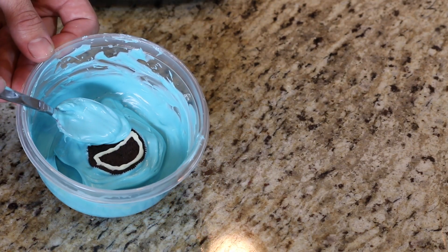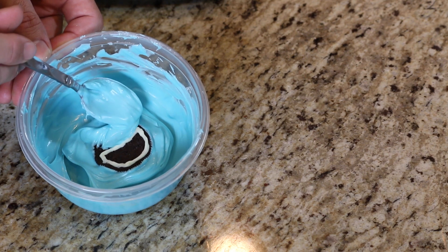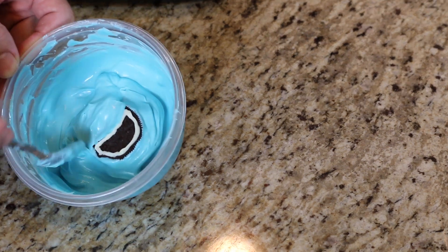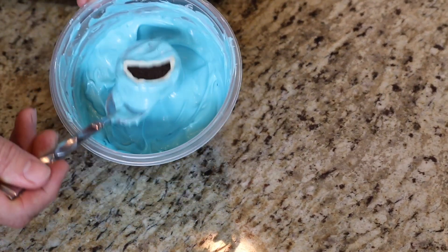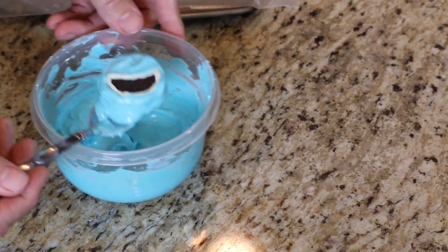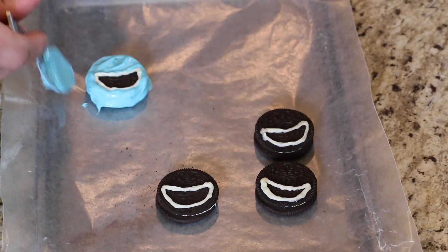You can use the back of your spoon and just butt it right up against the white, but just don't go inside the white. Pick it up, shake off the excess a bit, and put it right back on our wax paper. We'll do this with all the rest of them, then put them back in the refrigerator to let them harden up nicely.